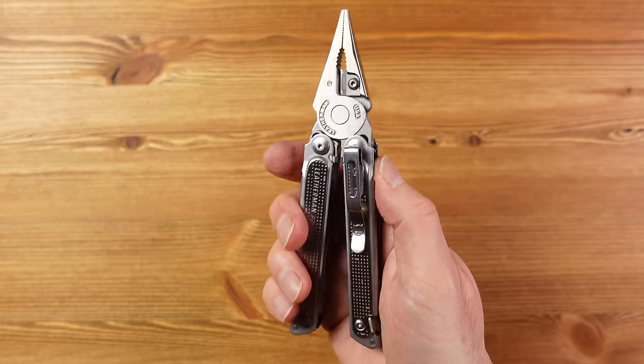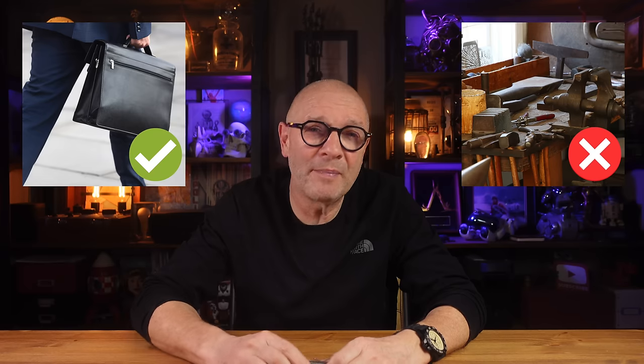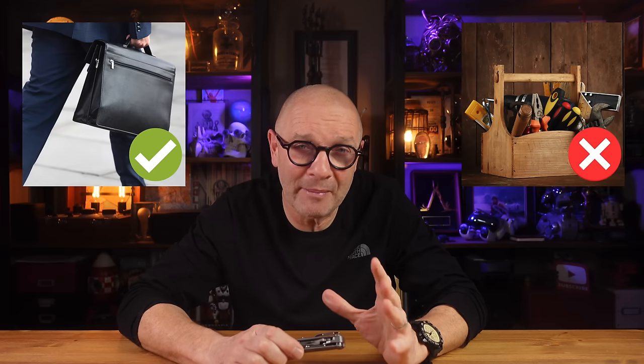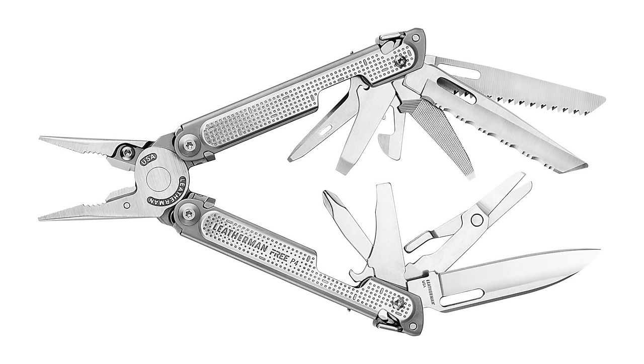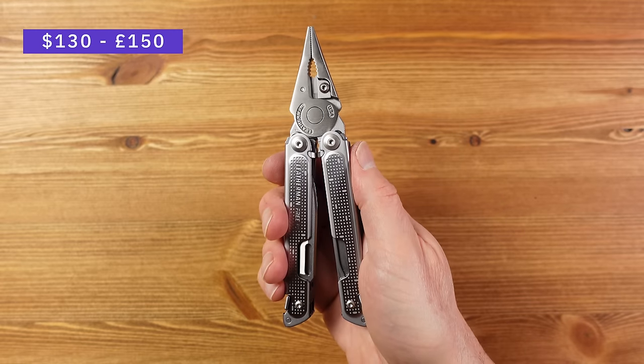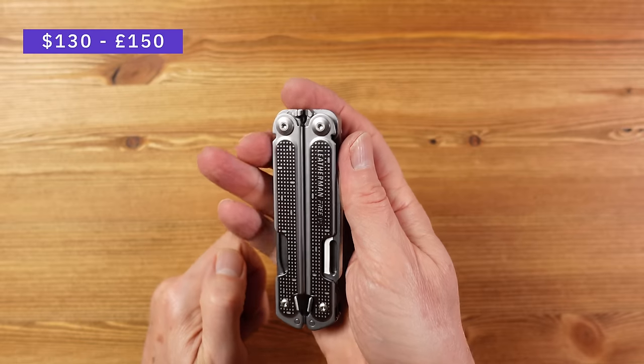Despite some tool limitations this is a great looking and well-engineered tool that is quick and easy to use with a real quality feel. This is more of a lighter duty tool — you're more likely to find it in a desk drawer than on a workshop bench. Think briefcase or work pack rather than tool case or backpack, and in those terms it's a very practical multi-tool. There is a larger P4 version with a separate straight and serrated blade plus a saw, but that puts it into a heavier use category. The P2 costs $130 or £150.